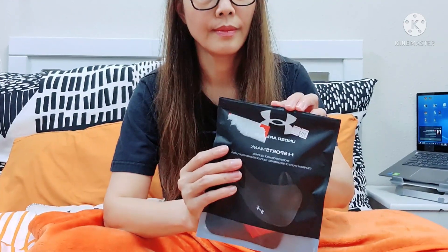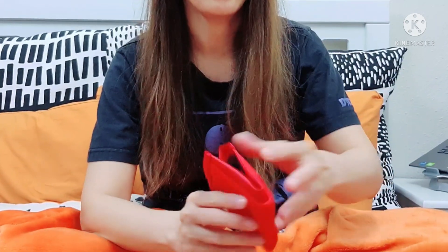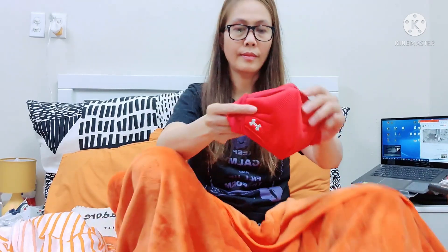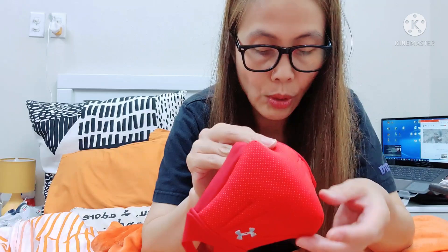Let's open this — I need a scissor. The color is red. There's the logo of Under Armour on the lower left corner of the mask. This is the outer layer — the water resistant outer shell — and it is smooth to touch. It's true! And breathable spacer fabric — it has holes like you see in other sports shirts and fabrics.